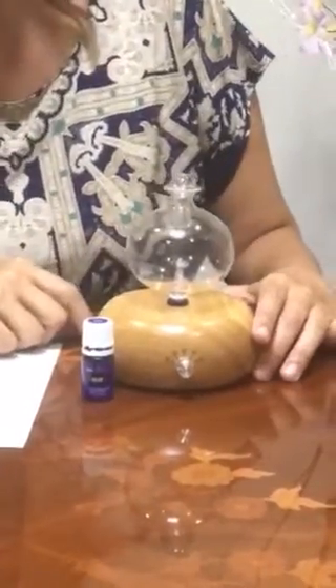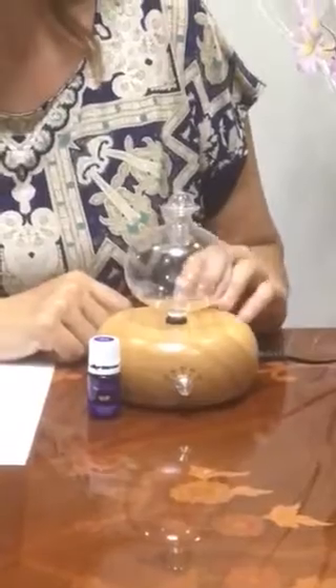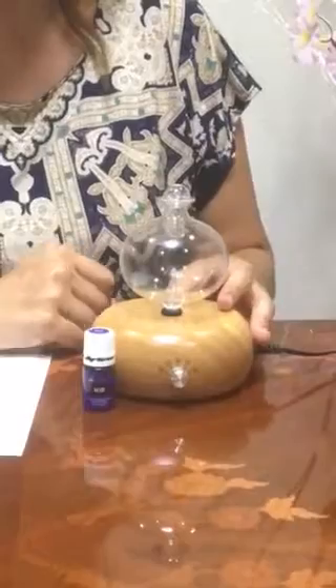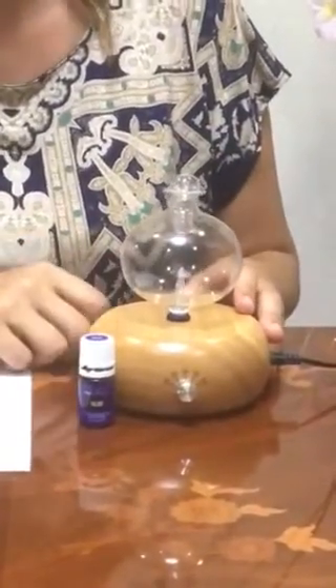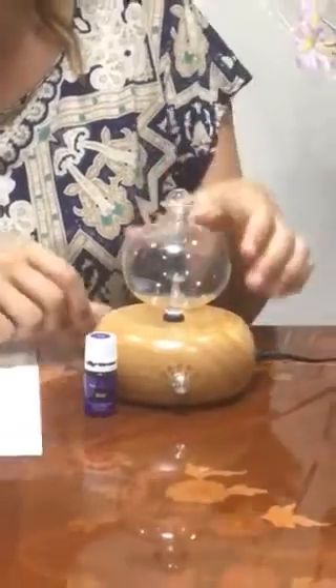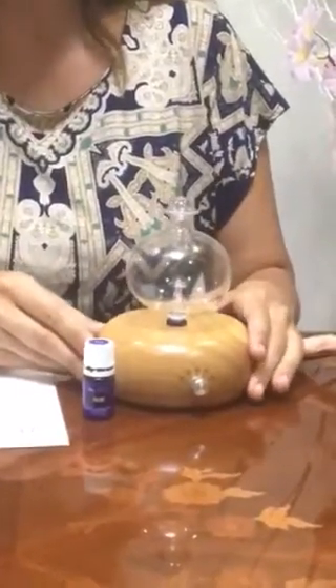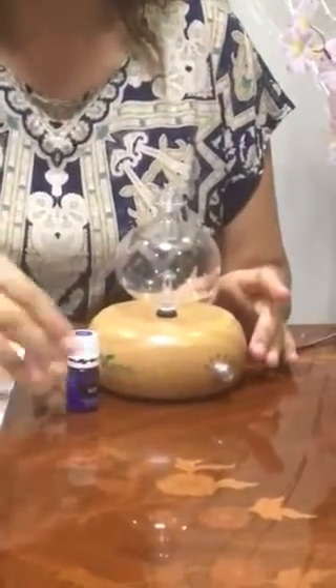For today's presentation we're going to diffuse Valor. I chose Valor because for me Valor is about courage and empowerment — it's girl power. It's for ladies to remind us that yes, we can do it, we can go through the day no matter what the obstacles or tasks we have. You can also diffuse it in the evening, like right now — it's 9 p.m.